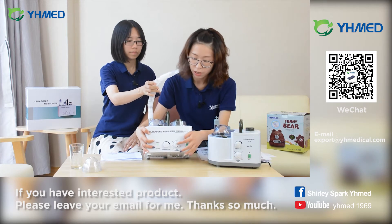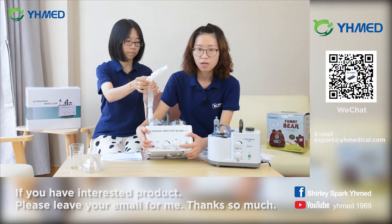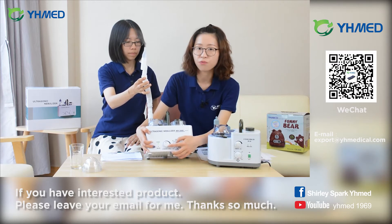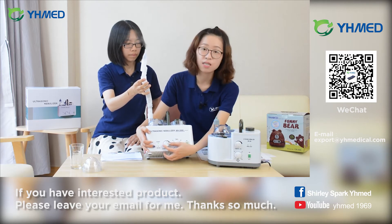Now I will introduce two functions for you. This is the timer knob — you can adjust it to the required time. And this is the flow volume knob, which can also be adjusted by turning this knob.